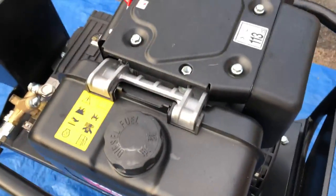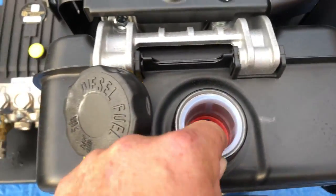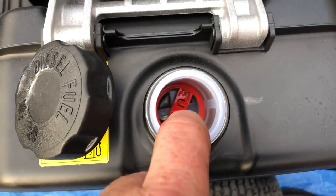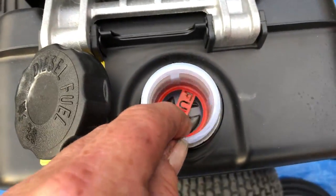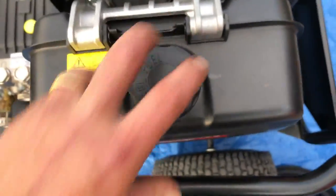Fuel — this machine takes diesel, either white diesel or red diesel. Don't remove the filter that's in the filler to speed up filling. It might take a little bit longer to fill, but the filter is also something to keep clean — simply take it out on a regular occasion and clean it through. That's the fuel filter inside there.